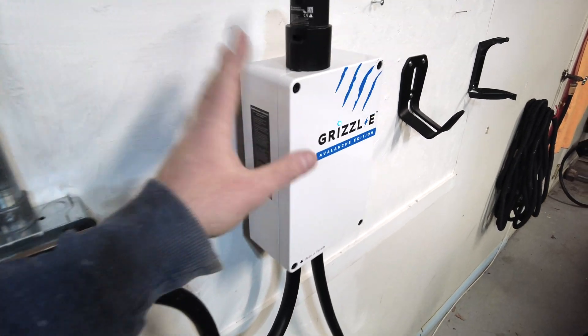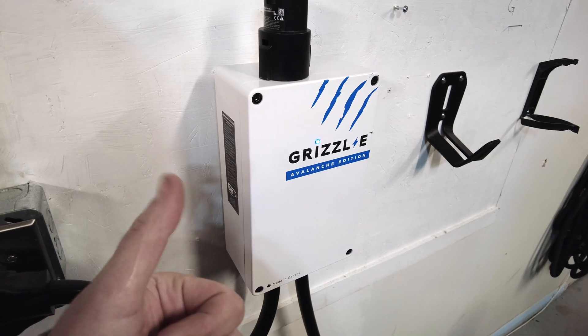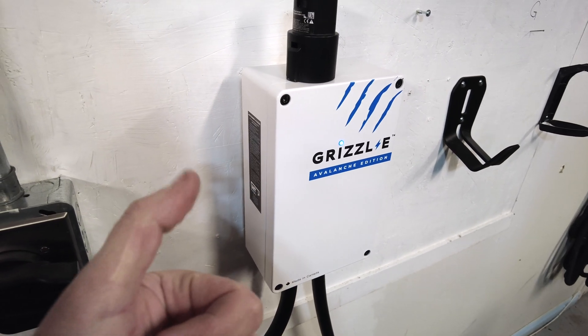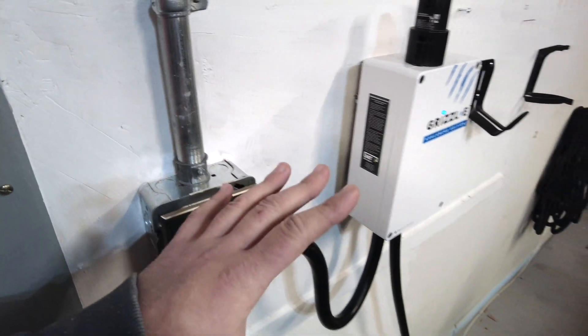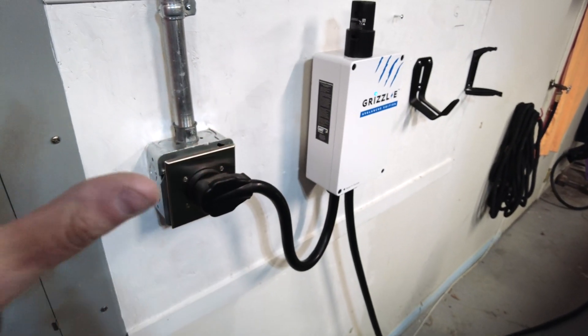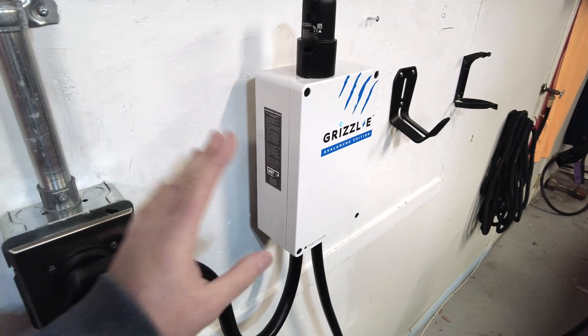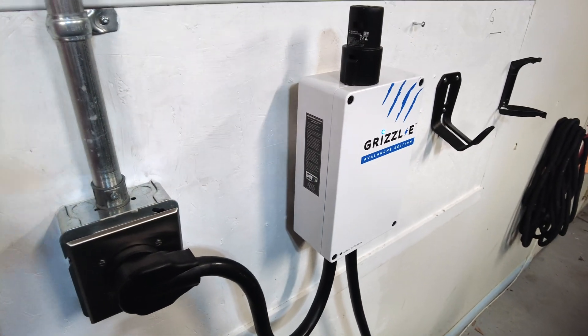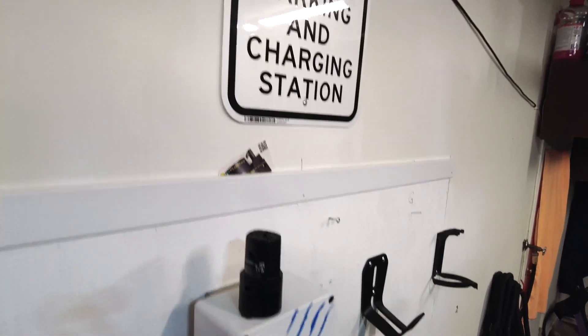Secondly, the Grizzly itself — I've had an issue with the charging cable where the release button doesn't work too great, and they haven't been too good with the warranty on it. Cool unit, cool company, but some of the warranty issues aren't the greatest to handle. We even got our EV charging sign here that I bought.